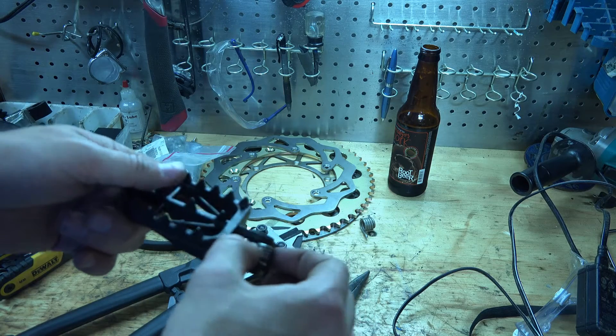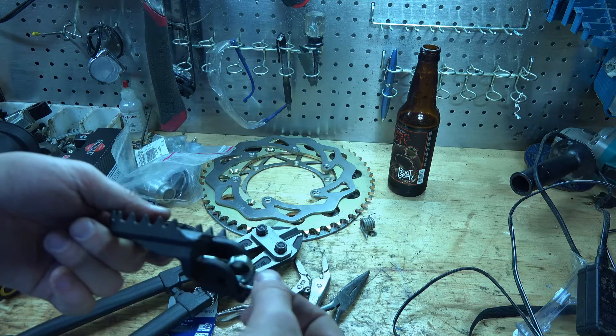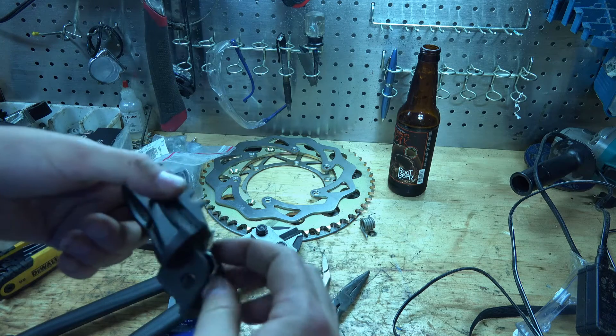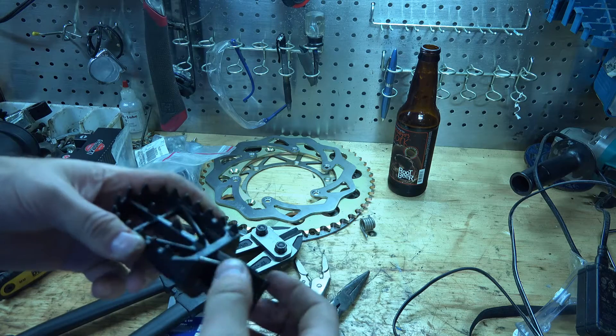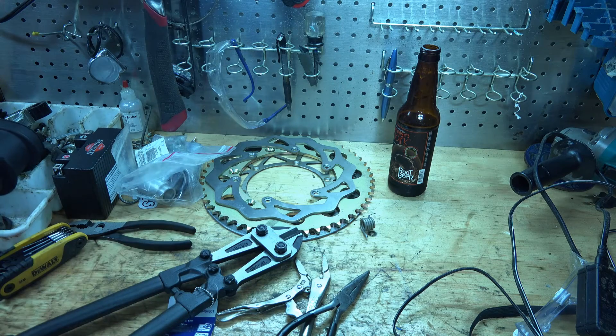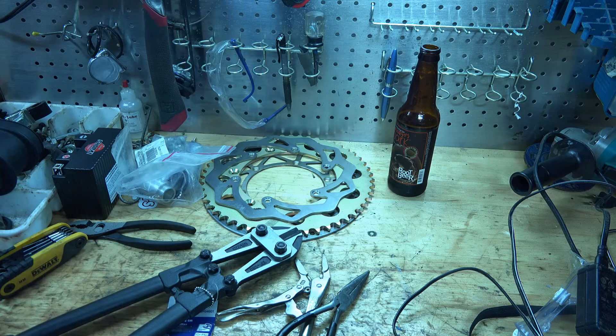That's one way to do it — that's how you cut it, you just put the spring in like that. Like I said, I'll have to lift the motor up in order to put that foot peg on.